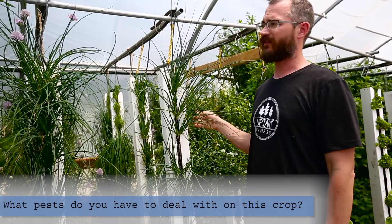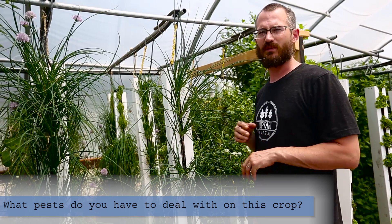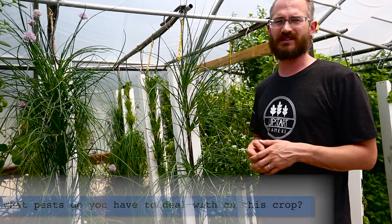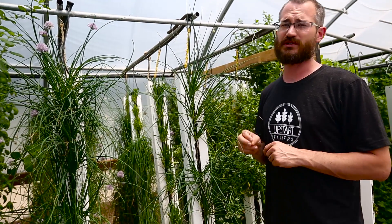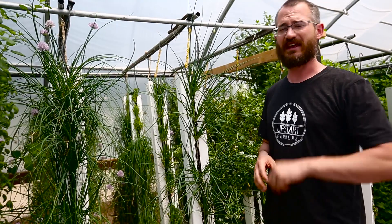Pest-wise, there aren't a whole lot of issues. There are some fungal and disease issues with different onion diseases that can affect chives, but it's pretty uncommon. They're a hardy crop — it's unusual that you're going to have any disease issues with chives. Another great reason to grow chives if you have the market.